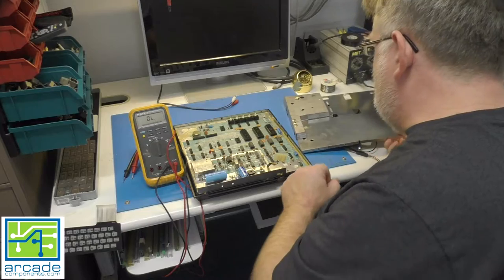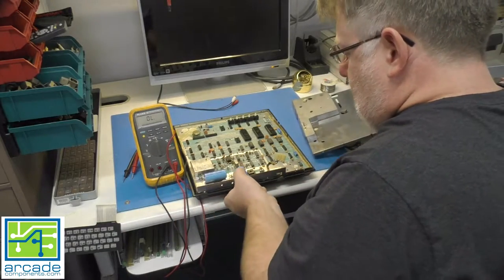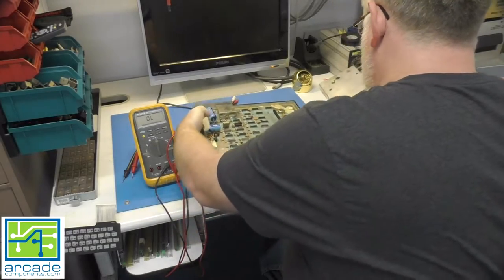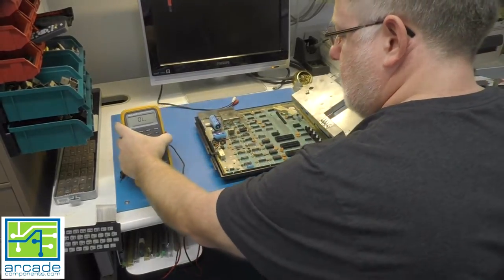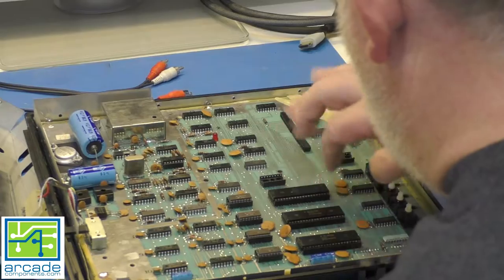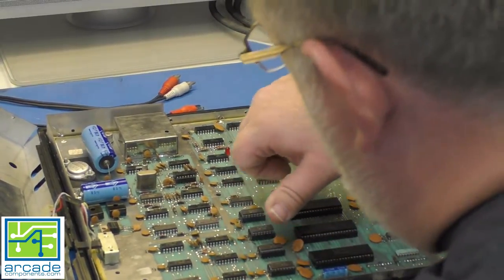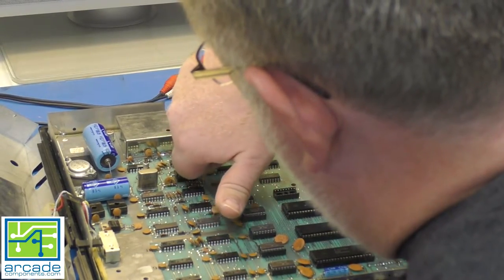Everything looks okay here, so we're going to go ahead and hook this up and see what she does - checking to see if anything's getting hot. When it comes on, we're getting a low voltage.